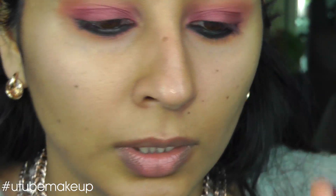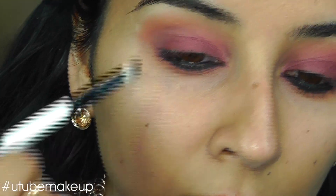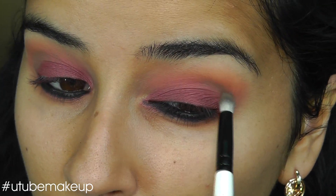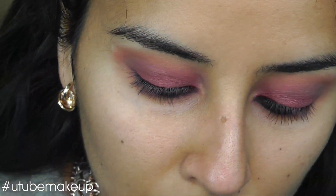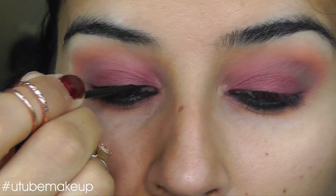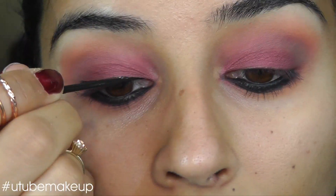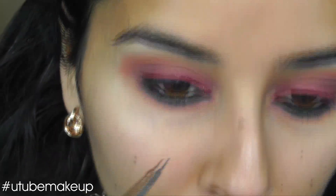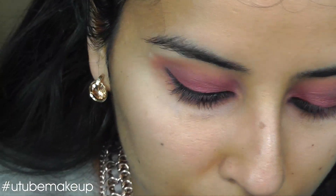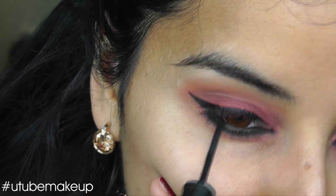I might concentrate some brown. This is Soap & Glory's Mud Honey — it comes in one of their quads and I just took it out of there. I don't find the eyeshadow is very pigmented, unfortunately. I'm going to use Glam Eyes by Rimmel Liquid Eyeliner.